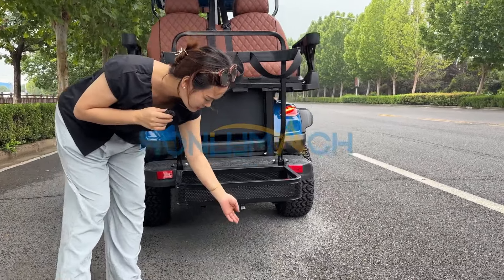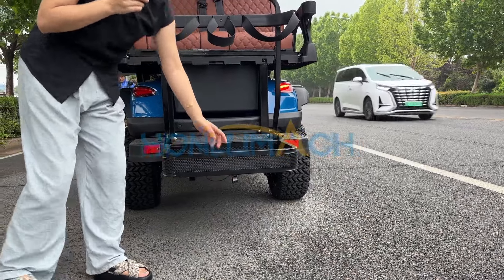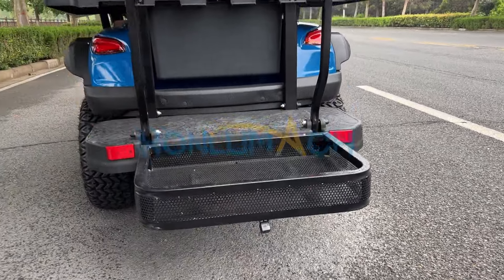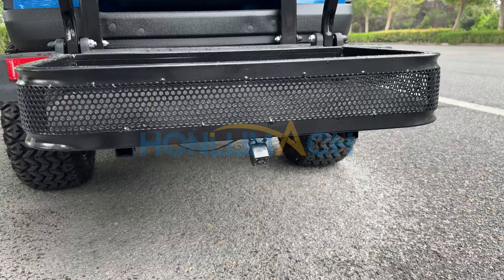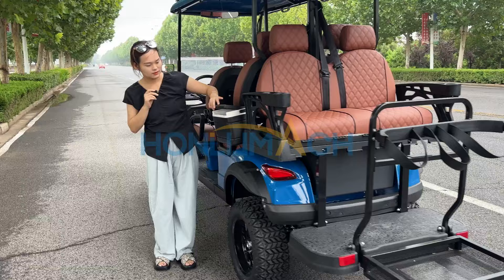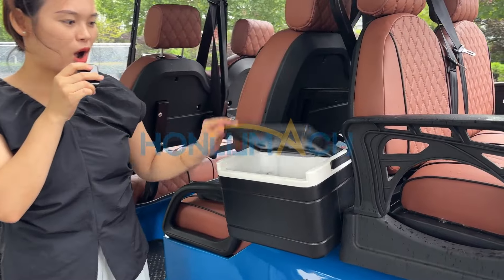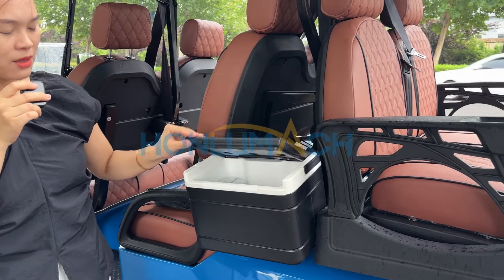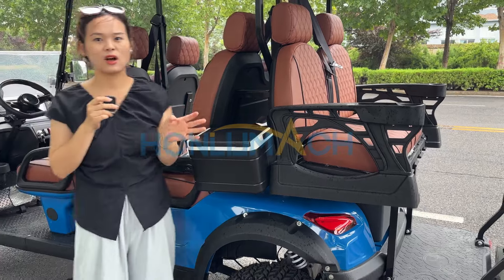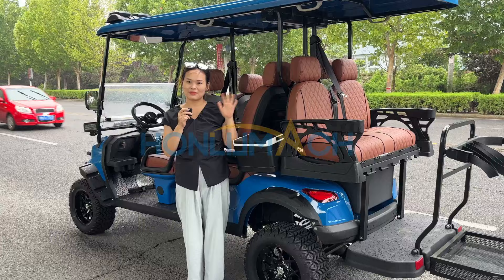You can see this one is our rear view camera. The last part is the cooler — this one is optional. You can add it. Welcome to order your golf cart from us. I'm Nancy, bye bye!